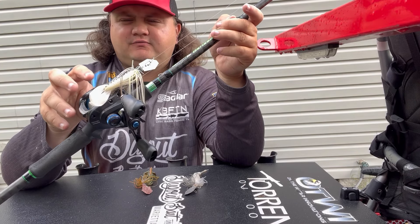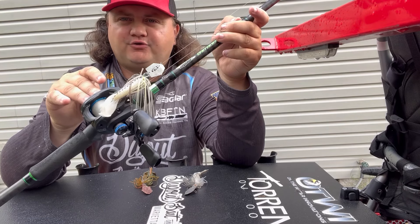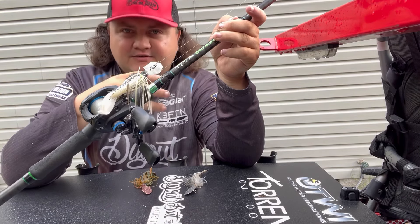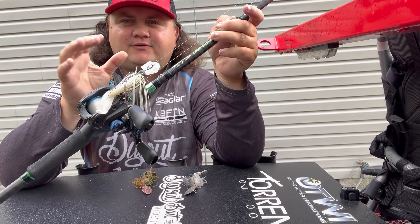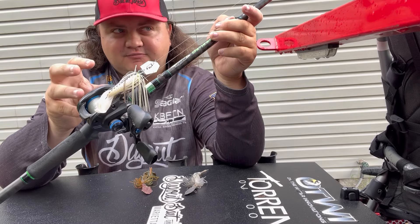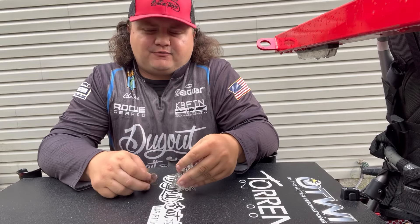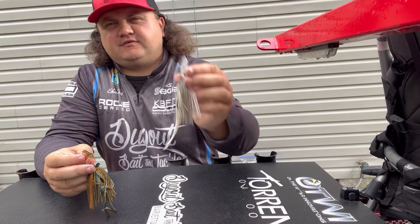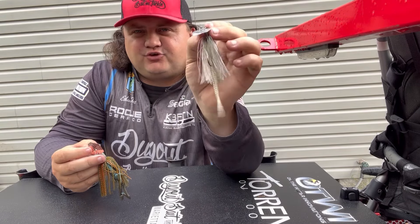I love this reel, but I'm probably going to get the slower gear ratio because I tend to reel a little quicker than I should — it's a lot easier to speed up than to slow down. Some of the baits I like to throw are the Z-Man EVO, which is a really good budget-friendly chatterbait, and you can't go wrong with the Jackhammer.